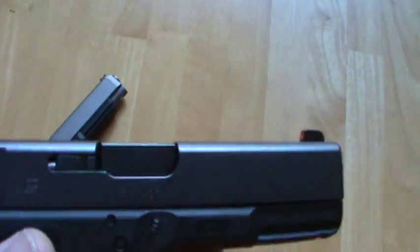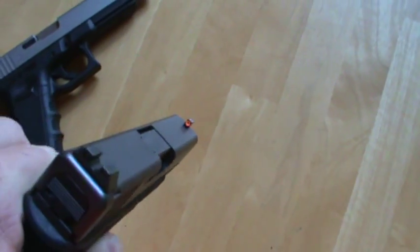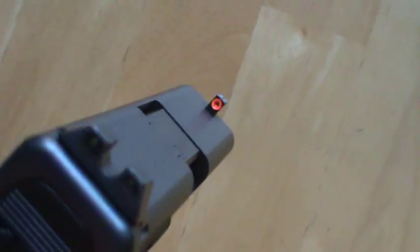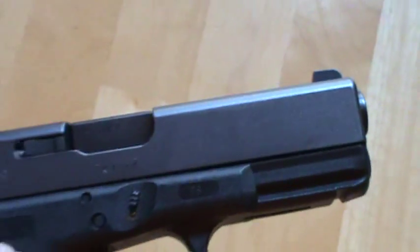I got the idea from seeing them on pistols on Range Time with Corey and Erica. You can watch their channel — it's a great channel with a lot of nice guns and a lot of different guns. But that's my 19, and that's what I want to carry every day right now.